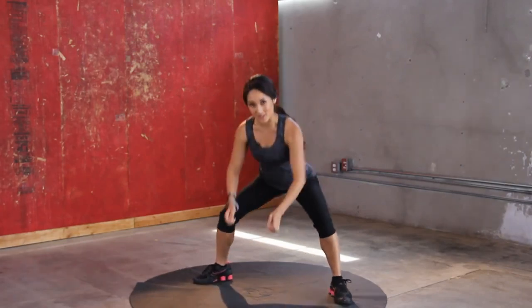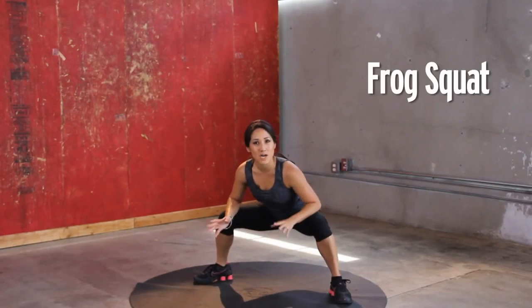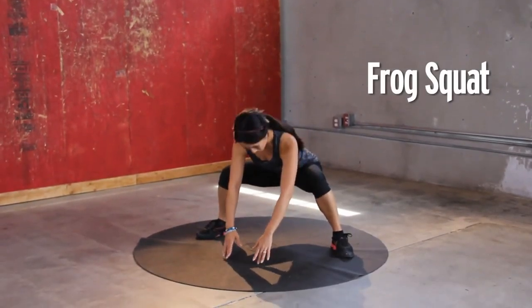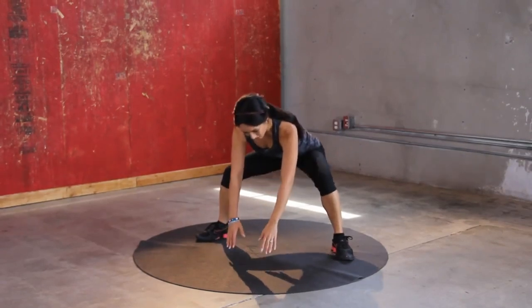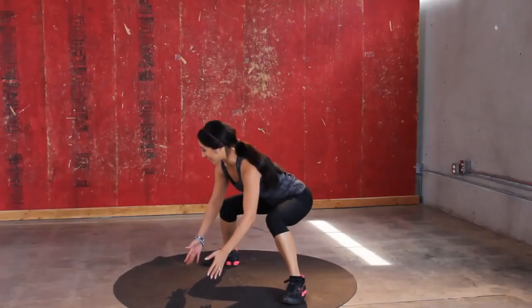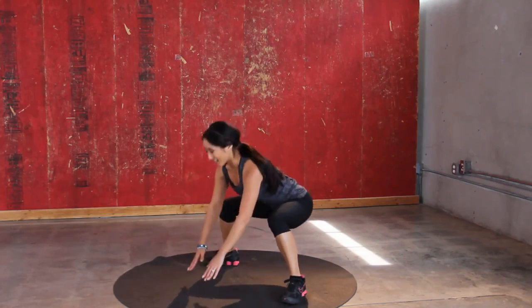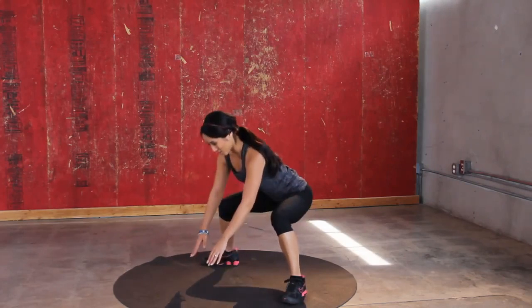So next up we have frog squats. Remember our frog jumps from a couple episodes ago? Kind of crazy. So all we're doing — fingers here and partials. If you have longer arms than me, they might just stay on the ground. We're doing the rivet action here. You guys good? Keep it up, jump in.